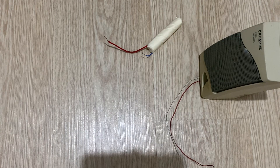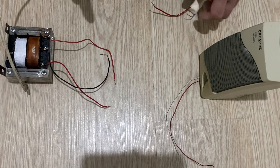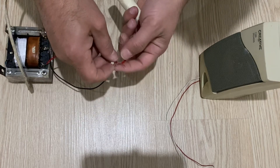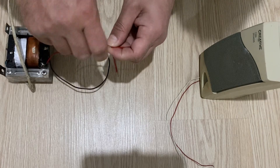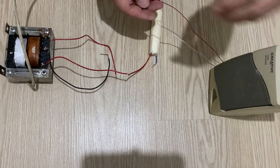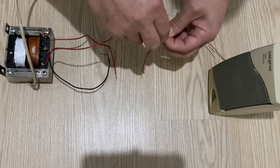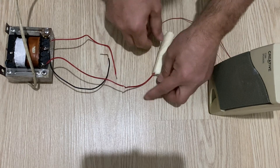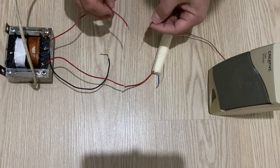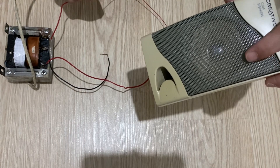Now let's make another test. I have a 24 volt transformer here. I will test my high voltage capacitor with this. I'm just connecting my high voltage capacitor to the transformer. I also have a speaker here — I will connect one terminal of the speaker to the high voltage capacitor. When I turn on my power supply and connect these two cables, I should hear a very, very little sound from the speaker.